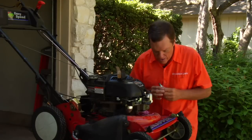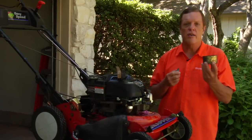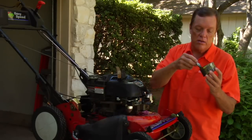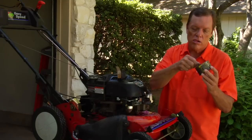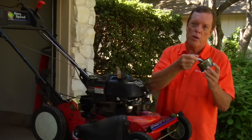Once you do that, what I like to do is get a small container, put just a little bit of gasoline in it, tilt it, and run your plug in there like that — kind of wash it off.